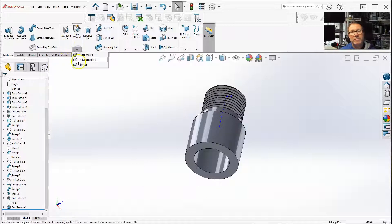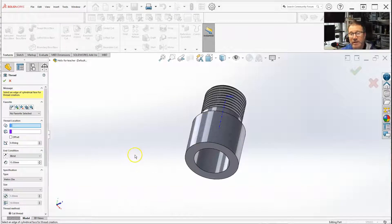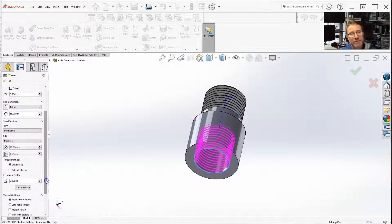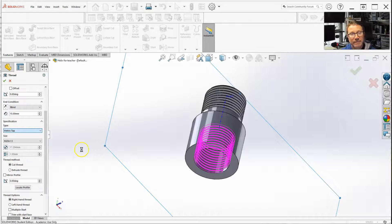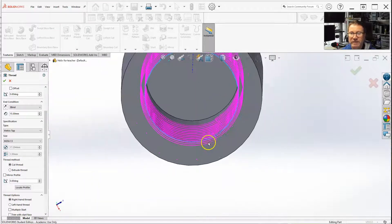Similarly, you're going to go to your hole wizard, go to thread, and it's going to give you the warning. Just as long as you know that these are just the basics — if you want to fine-tune your thread profile, you've got to fine-tune it. Location and everything's pretty much the same. I'm going to give the edge. Right now we're on metric die — I want metric tap because I'm doing the inside. If I zoom in, you can see it's actually cutting starting on that edge, which is the minor diameter, and cutting inwards. I'm still on M20 by 1.5.